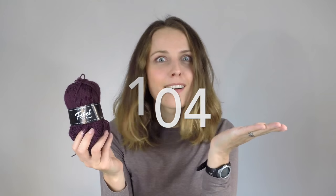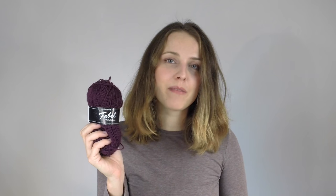For the calf, heel, and toes I used Drops Fabel — color 104 — and it's a lovely purple, very nice purple. Because it was on sale during my birthday in Dublin, I went to the yarn shop and took a big bag of it, since it was 1.75 euro for 50 grams, so 3.50 for 100 grams — amazing.